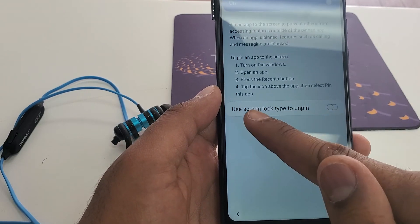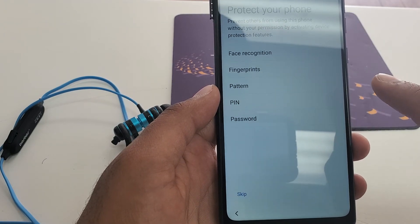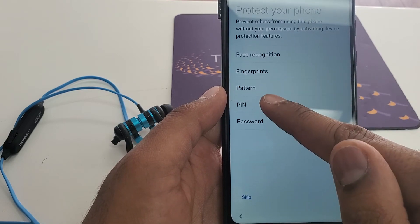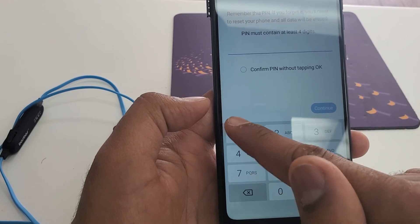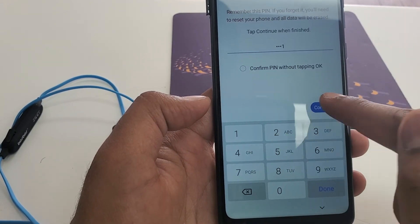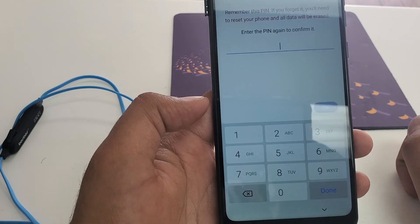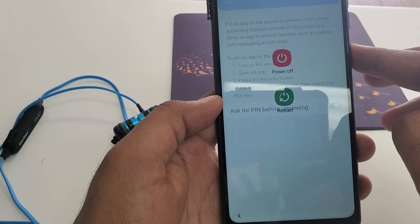Click on this one, then use screen lock to unpin — just do this one. Then put a new PIN. For example, we are going to put 1-1-1-1. Now what you're going to do is simply restart the phone.